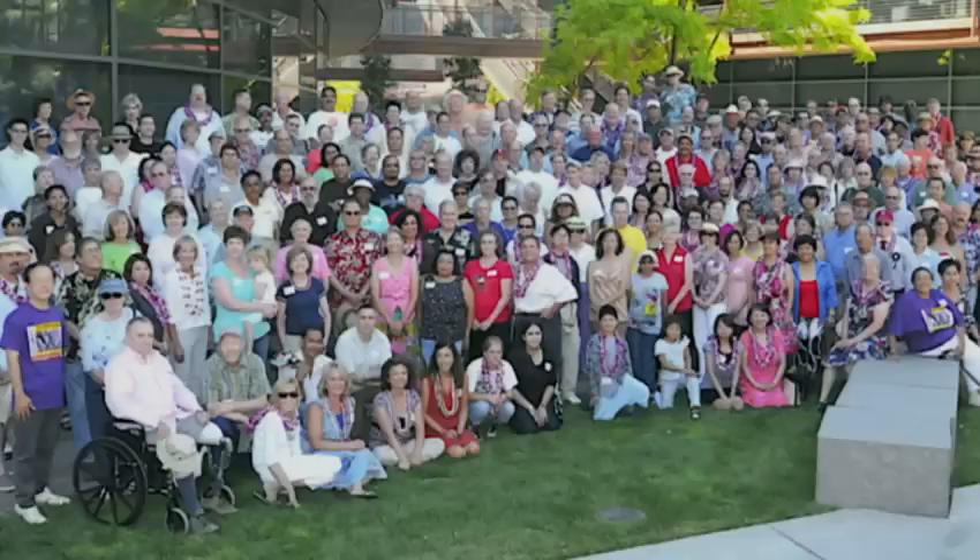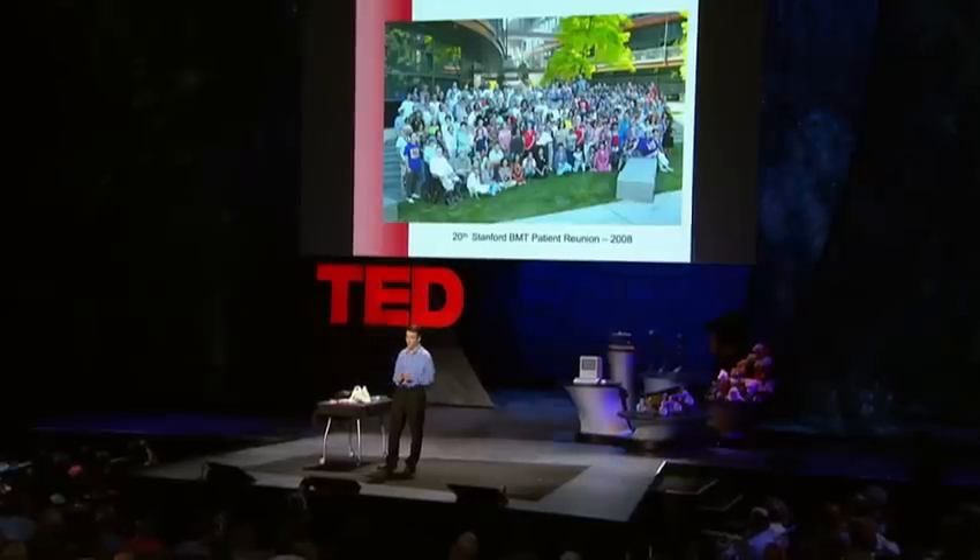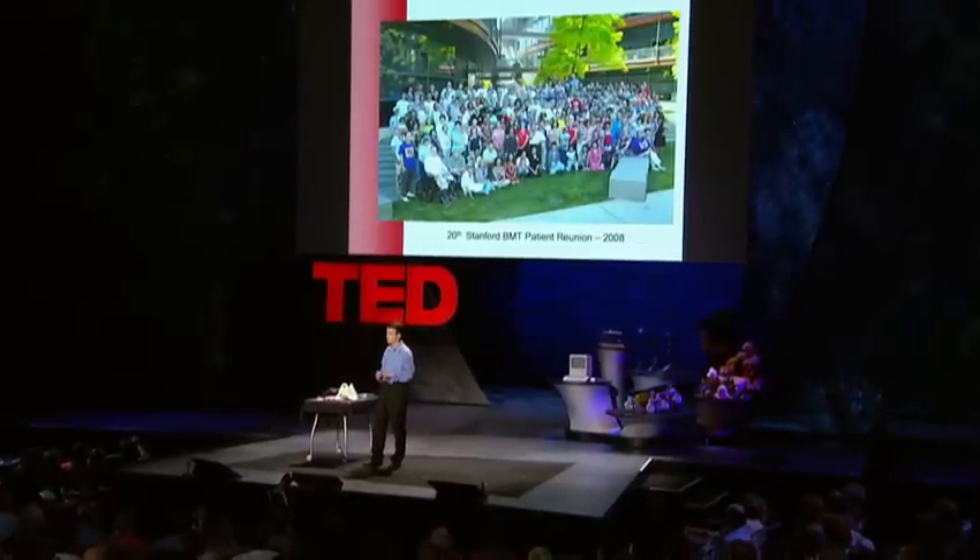We're commercializing generation 2.0 of the marrow miner this year. The hope is that this gets more stem cells out, which translates to better outcomes. It may encourage more people to sign up to be potential life-saving bone marrow donors. It may even enable you to bank your own marrow stem cells when you're younger and healthier to use in the future should you need it. And ultimately, here's a picture of our bone marrow transplant survivors who come together for a reunion each year at Stanford. Hopefully, this technology will let us have more of these survivors in the future. Thanks.